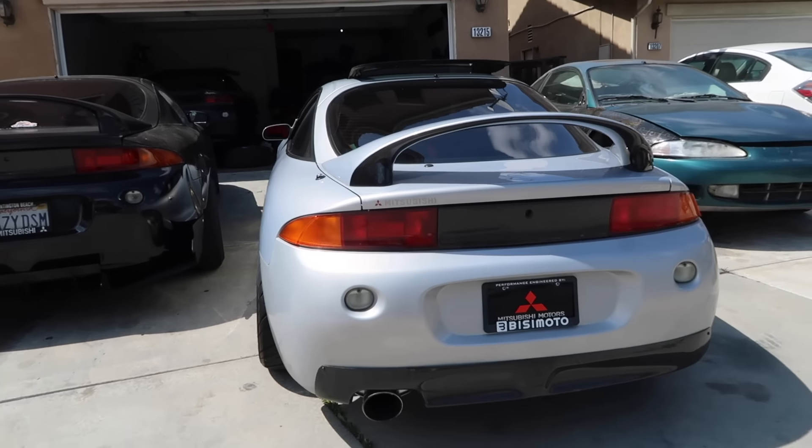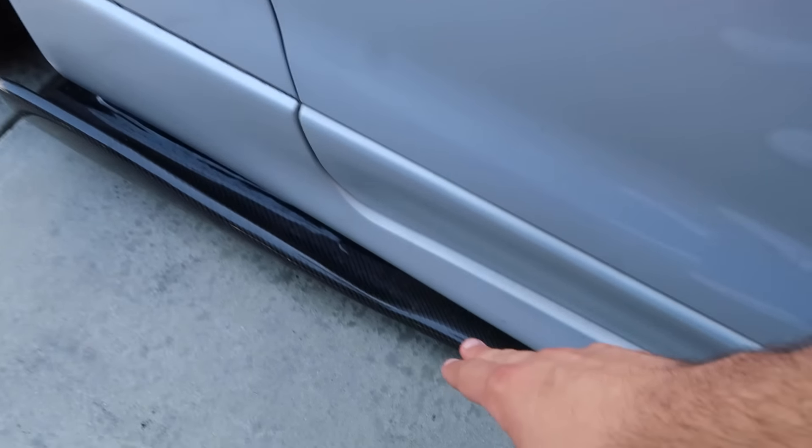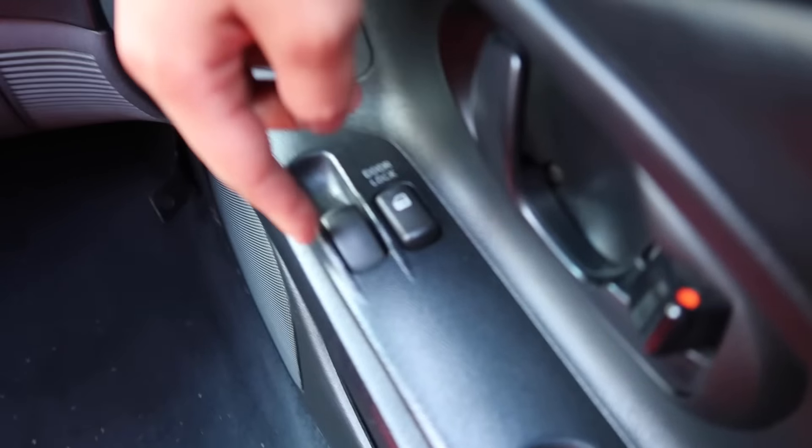To start off, this is an RS car, but it was actually converted completely to basically what a GS is. The way you can really tell is the rear actually does not have any brakes — this one does because it was converted — but these actually come with rear drums. They have no sway bar, they come with no side skirts, and all the door handles are black no matter the color.